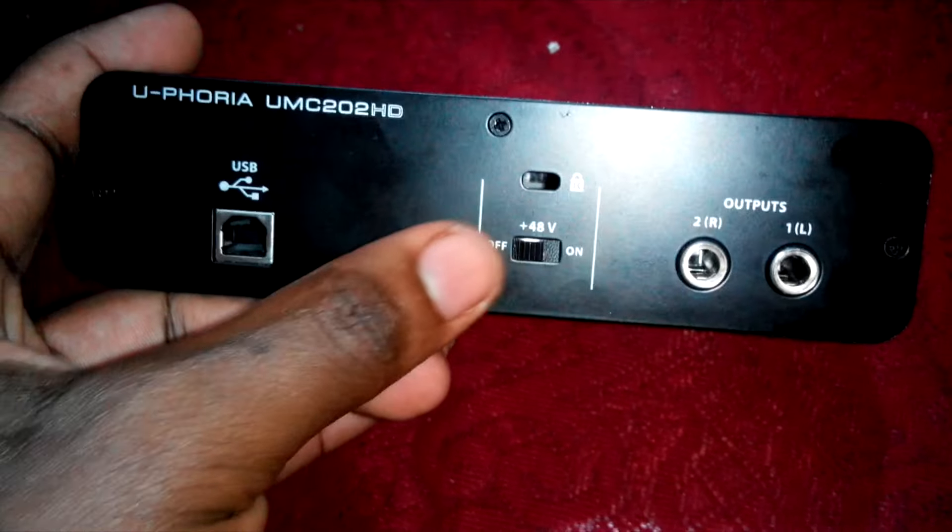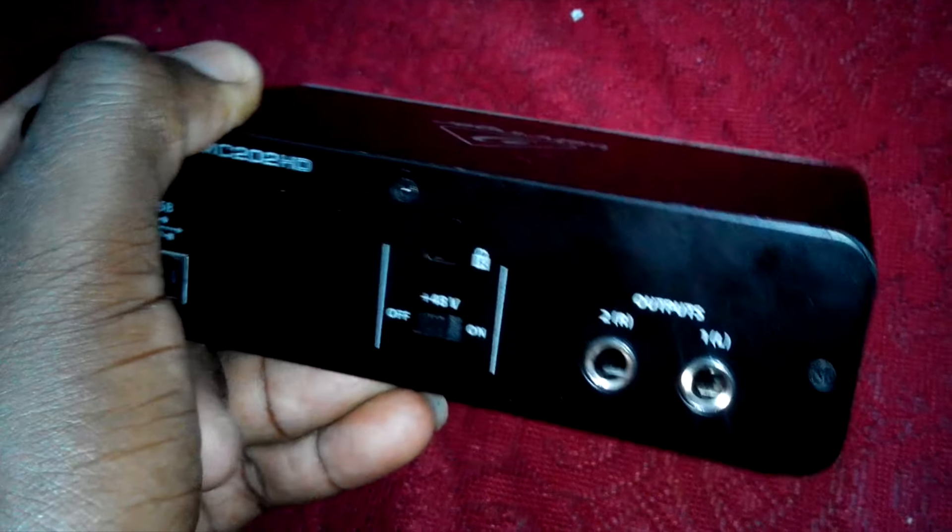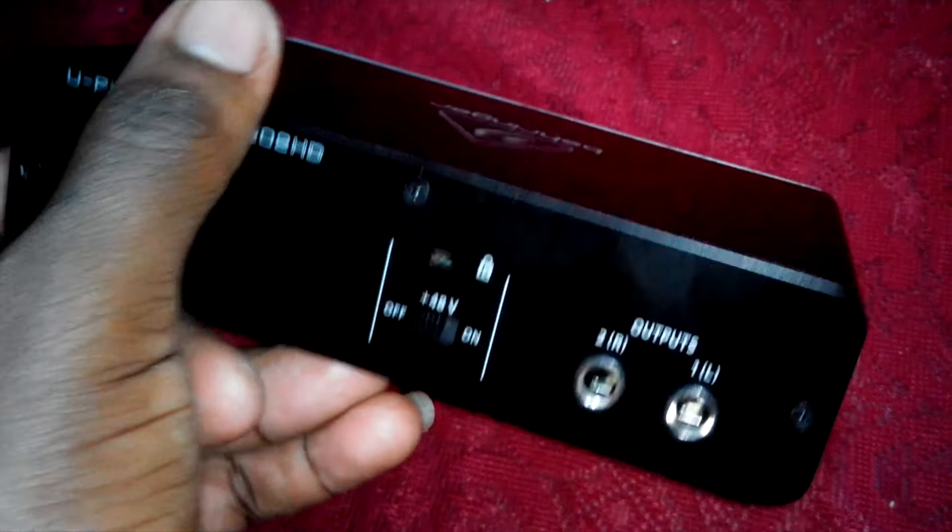On the underside it's a Behringer label with all the codes and that. On the back we have the USB port — it doesn't require any other power. And the phantom power switch for whenever using a condenser microphone. We also have output left and right, one and two.